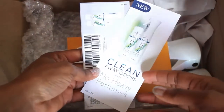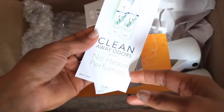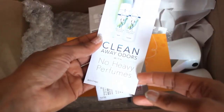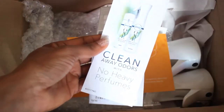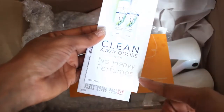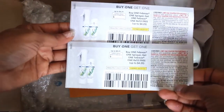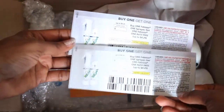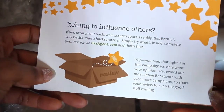I decided to go ahead and open it up, and as you can see here they gave me some coupons for Febreze One fabric and air mist. It's refillable — no heavy perfumes, it cleans away odor. They gave me two coupons for buy one get one free, and also we got the BuzzAgent card.